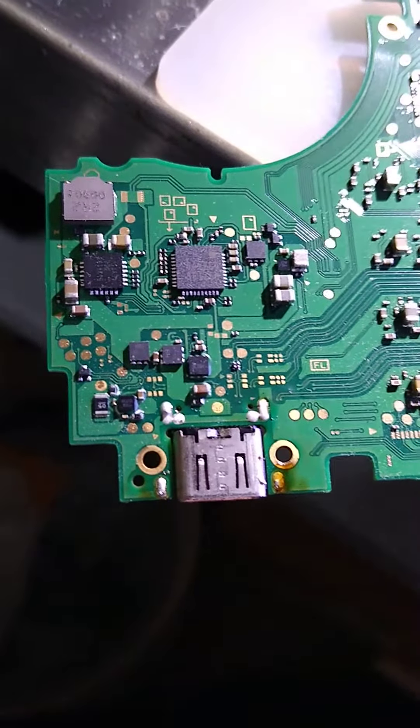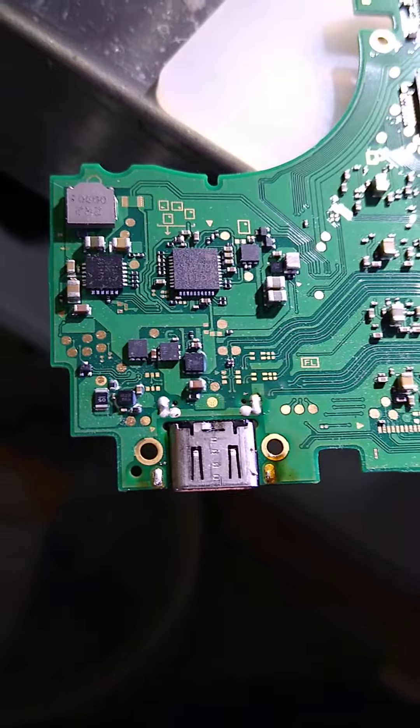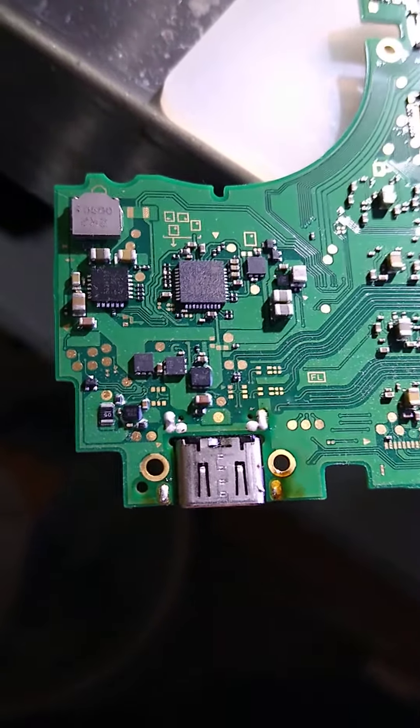Hello everybody, thanks for dropping in. In today's episode we're going to do a Nintendo Switch Lite USB-C charge port replacement.